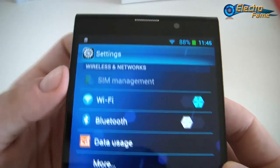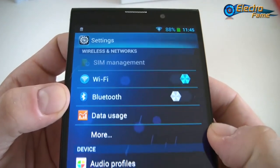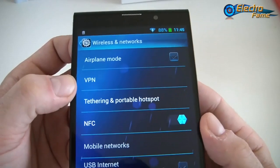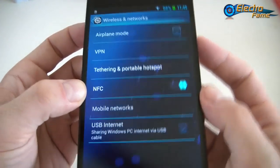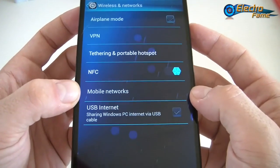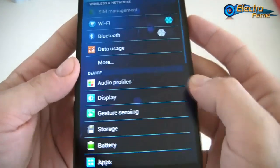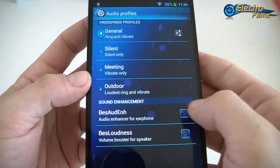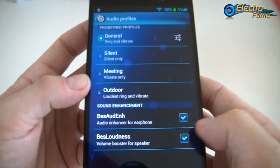In the settings, you have SIM management of course because you have two SIM cards. You have Wi-Fi, Bluetooth, data usage, and more — airplane mode, VPN if you want to hide the connection, tethering and portable hotspot, NFC which is already enabled, mobile networks, and USB internet. Then audio profiles — as usual you can set up your ringtone, enhance the earphones, and use the volume booster for the speakers.